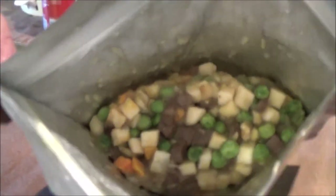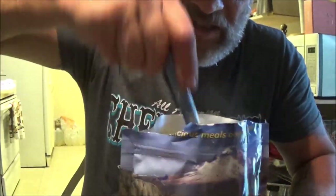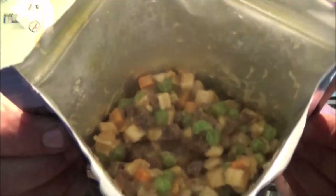Okay guys, it's been eight minutes. I know the light behind me isn't great, sorry. Let's open this up and see what we've got here. Let's stir this up and I'll show you. Now that's the way I like my beef stew — nice and thick and hearty.